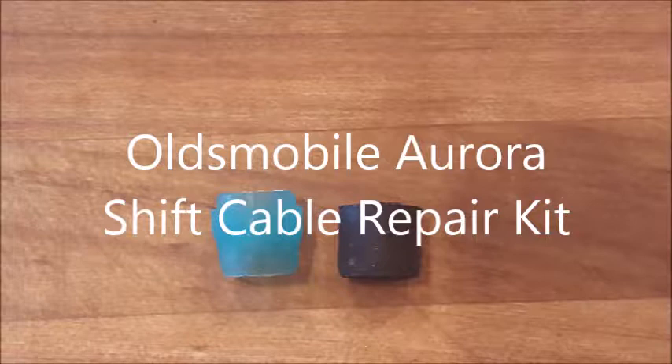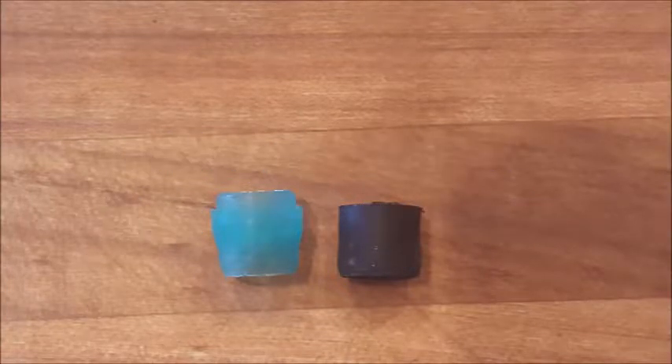This is another bushingfix.com installation video. Today we're talking about the GI-1 kit, which fits several vehicles. You'll get two bushings in this kit. One is a little bit larger and has a shoulder, and the other one's a little smaller and is straight.